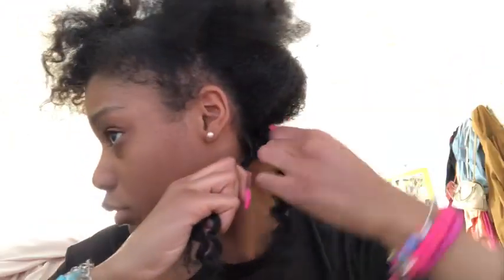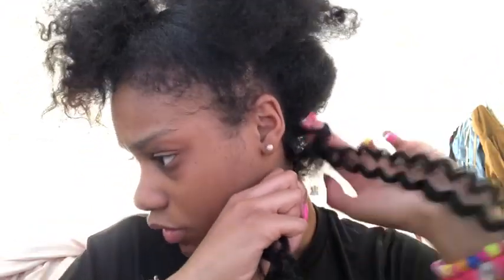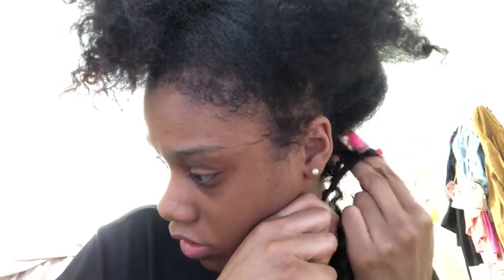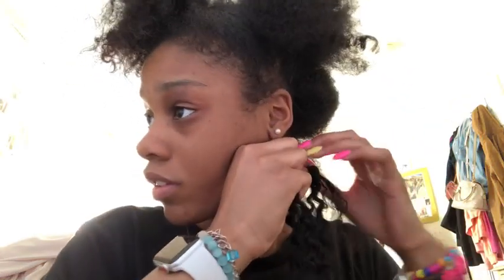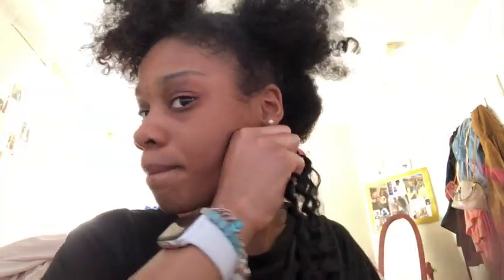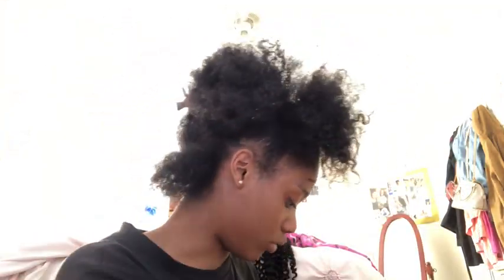I think this is how I'm supposed to do it — we're about to find out. I don't think I'm doing this right. Hold on, let me look up a video because I don't know what I'm doing.